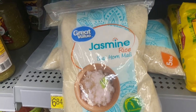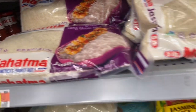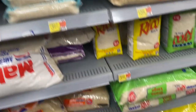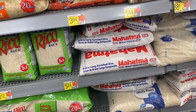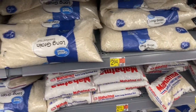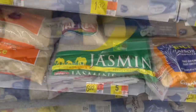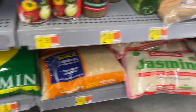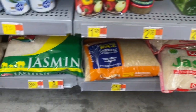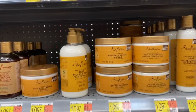Even though I sent him a picture of the rice he was supposed to get, he got the jasmine rice — and it did work! So I think it doesn't matter what kind of rice you buy as long as it's white rice. I've never used brown rice and I've never seen anyone use it. The brand doesn't really matter either.